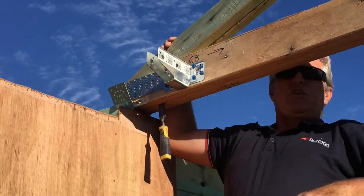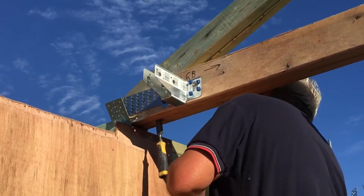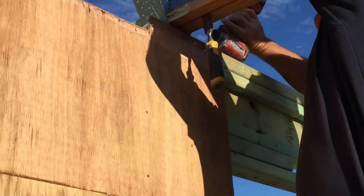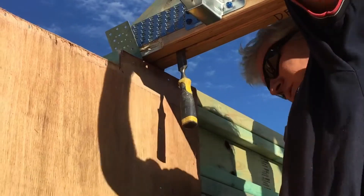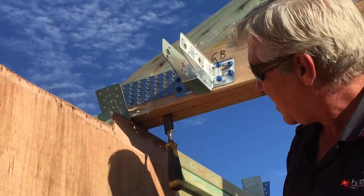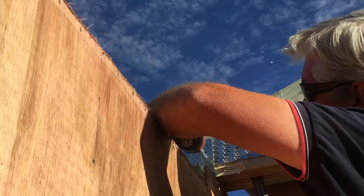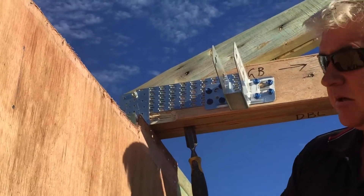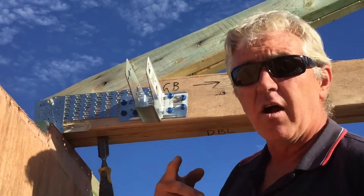Looks pretty good. Just hold him there mate, put some screws in it. So we've fed that down over the double girder — the brackets very easily — it's just a matter of screwing it off now. After that we'll put a 70mm batten screw in from each side, and that way it'll tie it right through the centre bracket.